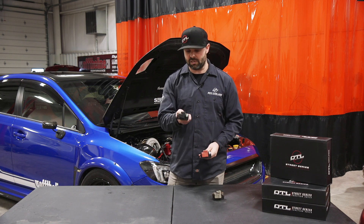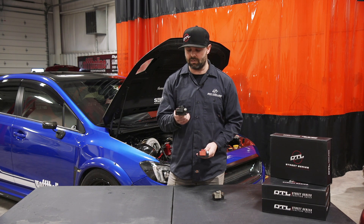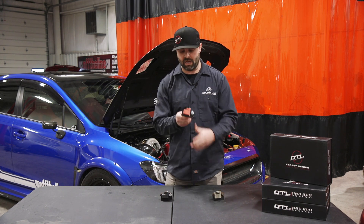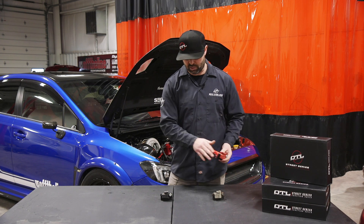This generation here is the black top coils which come in the 2011-plus STI and WRX models, and then of course we have our ignition coil which has an injection mold that is interchangeable between all three.